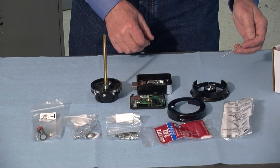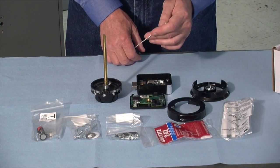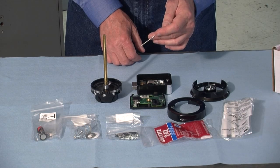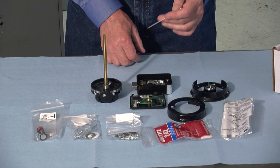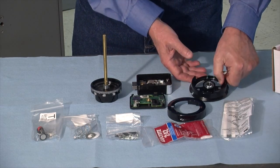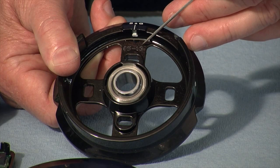Before we do the installation, we need to take note of the date stamps in four of the different parts. It would be a good idea to record these dates for each part in the service record that stays with the security container. For instance, this is the dial ring, and this is the date stamp — month and year of manufacture.